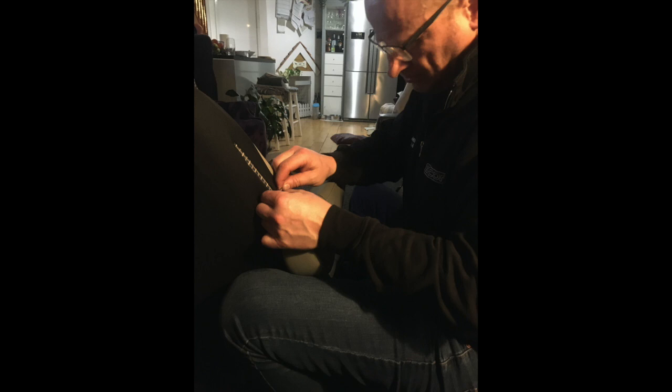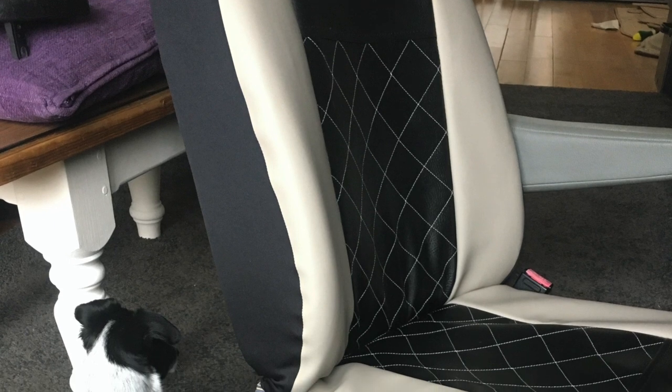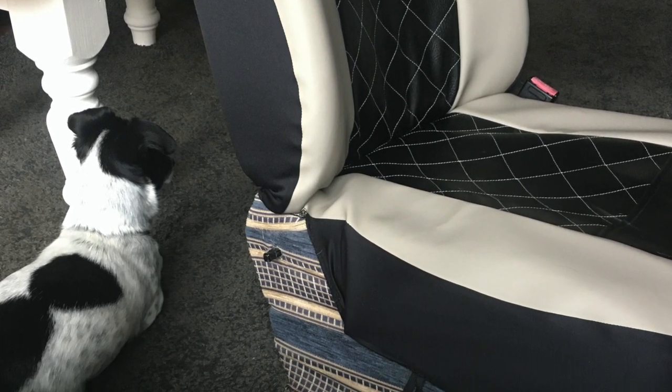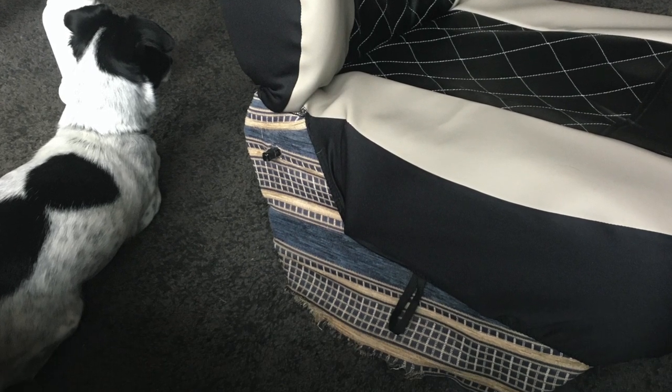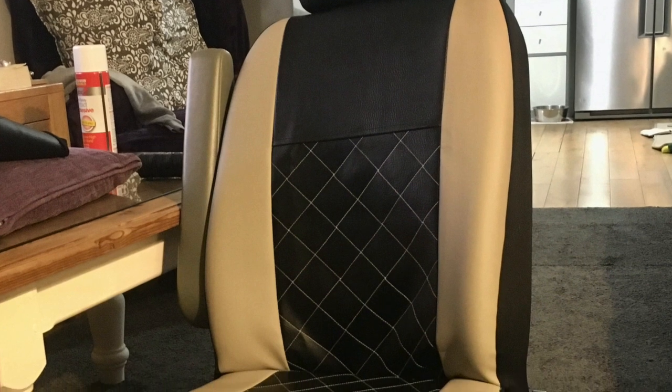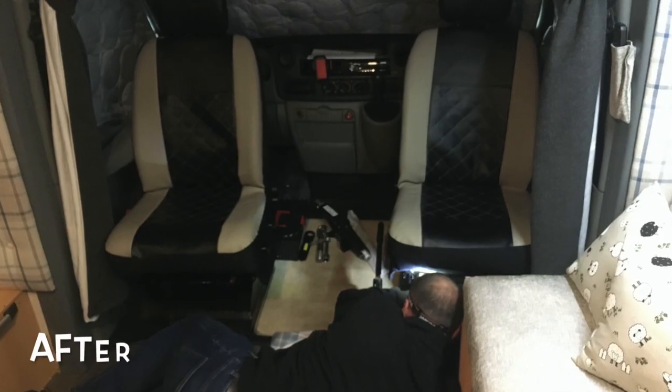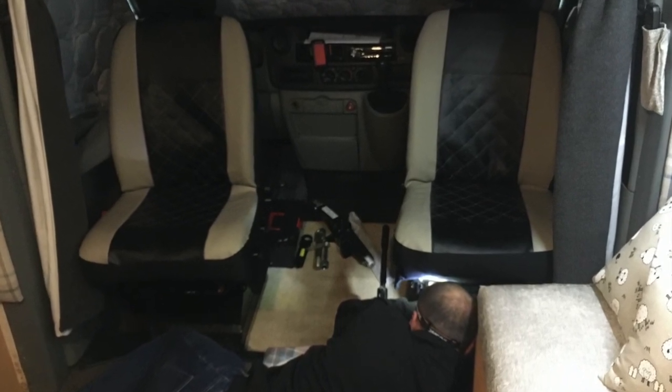The trick is to take the seats out of the van. This is not complicated — there are normally only four bolts holding them in. Take the seats out and it's much easier to fit the seat covers on; in fact you can do it in your lounge. The only extra thing we did was add a piece of black fabric because standard seat covers don't quite fit motorhome seats. Trying to buy motorhome seat covers, it was a toss-up between the covers or a completely new motorhome — same price. Just bolt your seats back into the van and there you go.